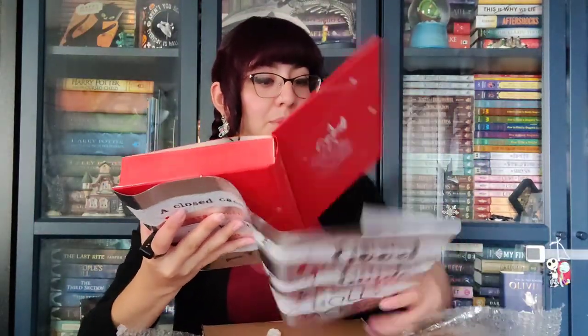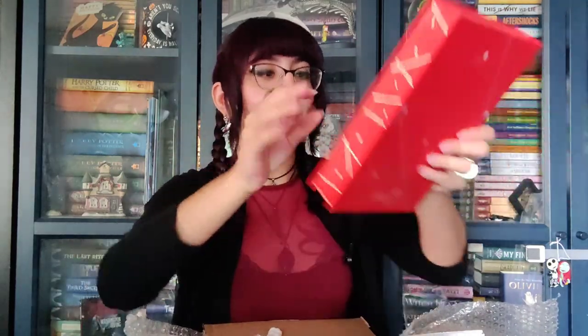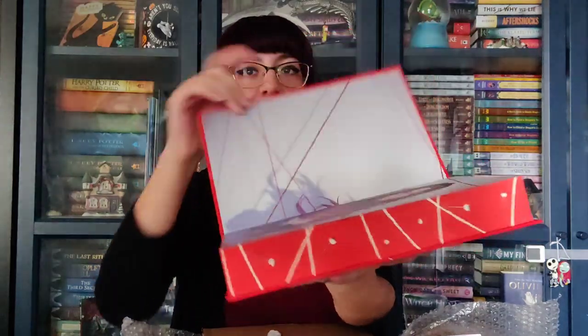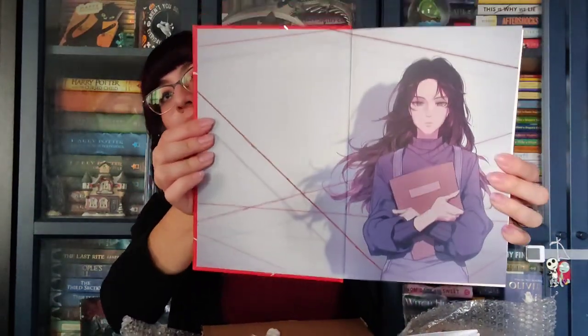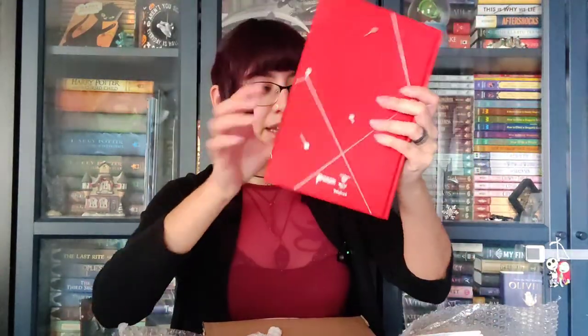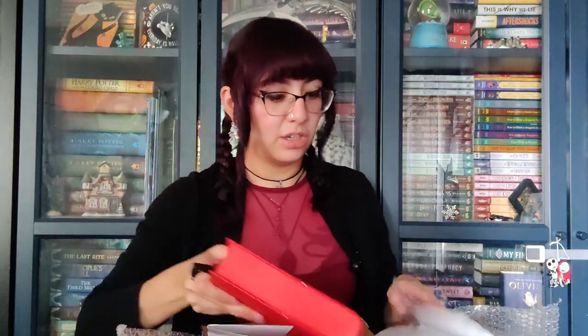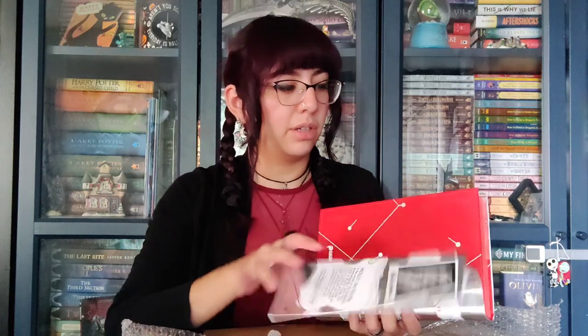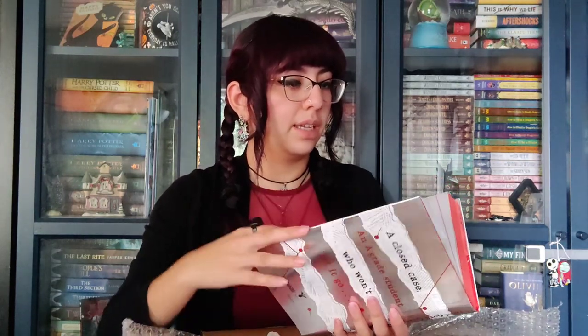We've got endpaper work. It's the same front and back. The dust jacket is not reversible, but I do love that foiling on here — that nice metallic foiling. Look at that shine.